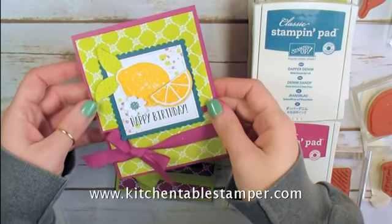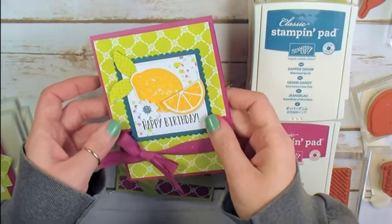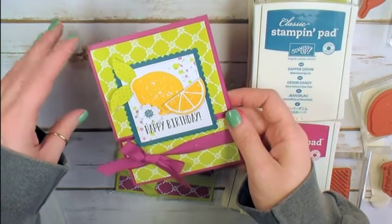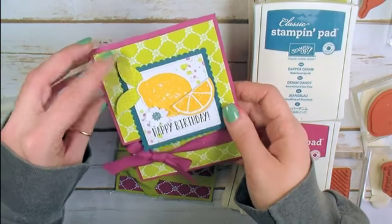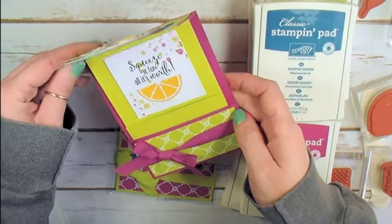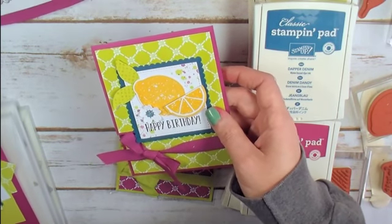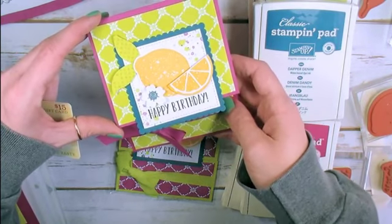Hey guys, Marissa at KitchentableStamper.com. Did you know that if you subscribe to the KitchentableStamper newsletter, you get inspirational tutorials delivered to your email box pretty much every week? Back in the end of October I sent a gift card holder card tutorial, so you got this tutorial quite a while ago if you subscribe to my newsletter. But I thought I'd make a fun, bright, springtime version here with the Lemon Zest.